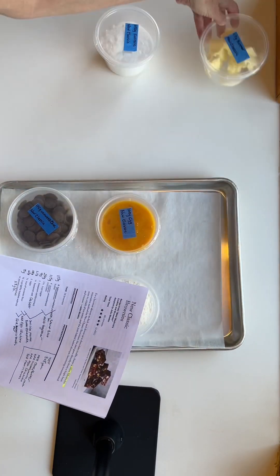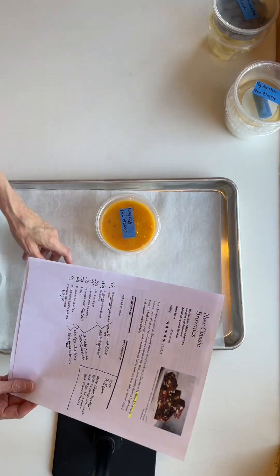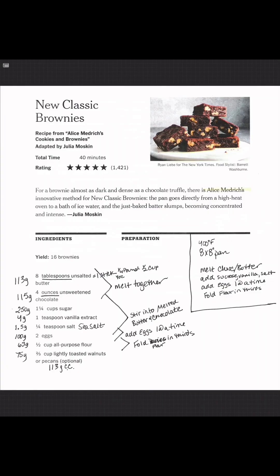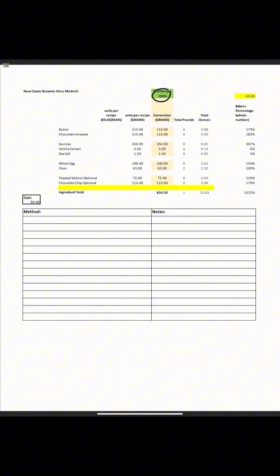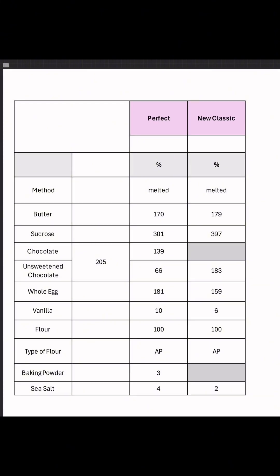Brownie number 19 in the Brownie Extravaganza: New Classic Brownies by Alice Medrich. I converted the cups, spoons, and ounces into grams, increased the batch size, and did a quick comparison because the ingredients are so pared down.